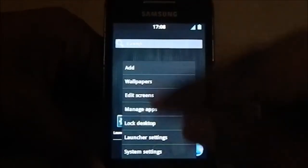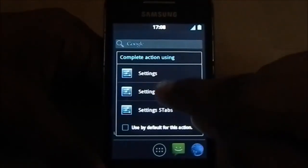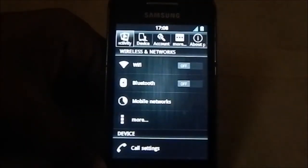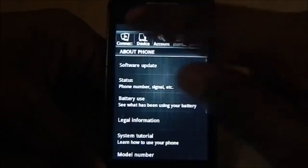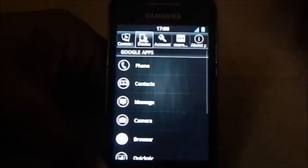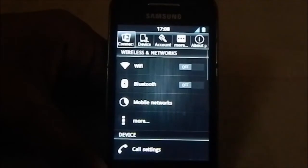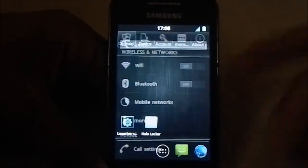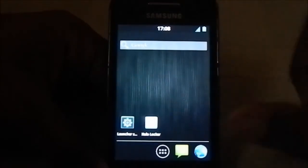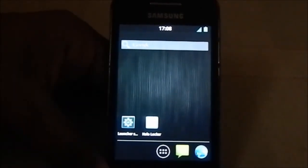The other type of system settings uses tabs, like in the S3, S4, or Note 2, where you have tabs for each section with no sliding. If you prefer a sliding interface you can use that, or if you prefer a tabbed interface this one is better. Here is the Holo Launcher, which is the stock launcher for this ROM.